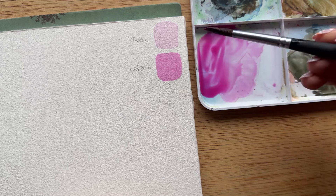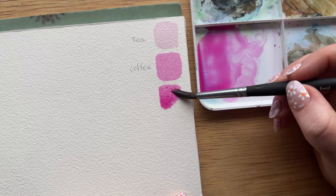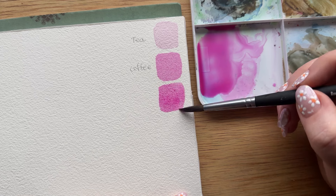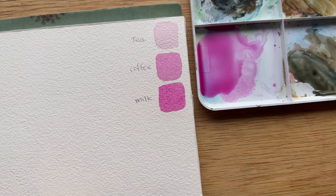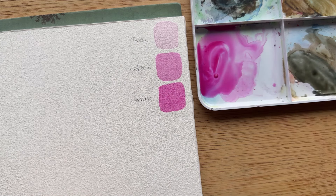And then milk, which is our medium value, is a lot less transparent than coffee, but still has that very liquidy, free-flowing consistency. So for me, all three of those are so similar in feeling and consistency — I think of them as how opaque they are, how see-through they are. Then we get to cream.